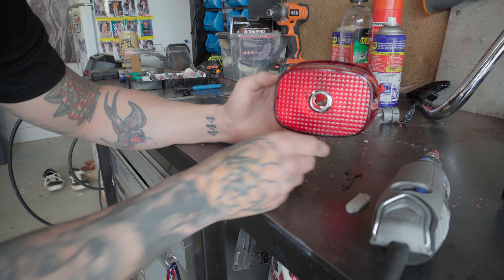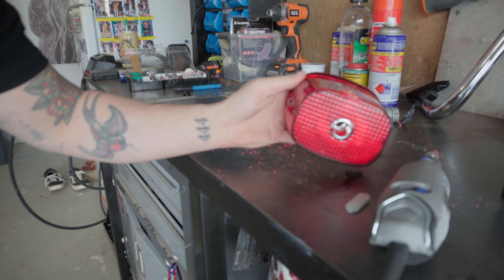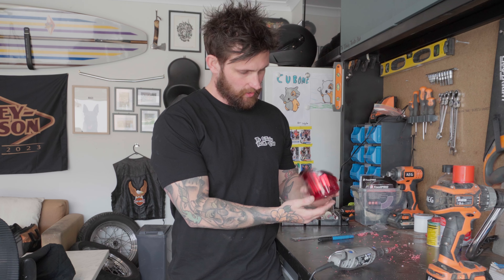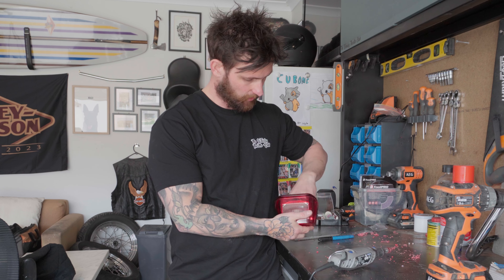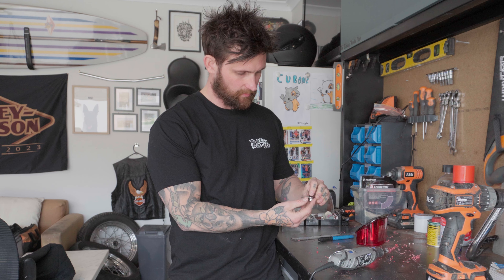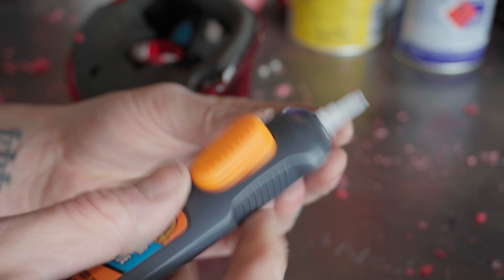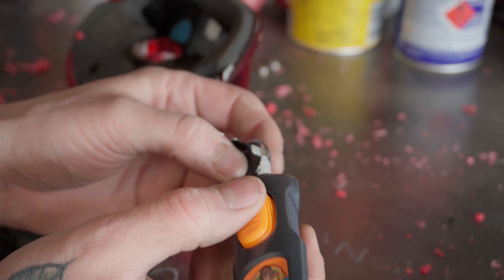And there you have it — we now have the actual housing for the blue dot in. Now that you've gotten this far and your blue dot actually sits in your taillight, I'm going to push it back through. Because this little glass gem keeps falling out fairly often, I'm going to pop a few dabs of super glue down the sides just to try and hold that little glass gem in place a bit better.